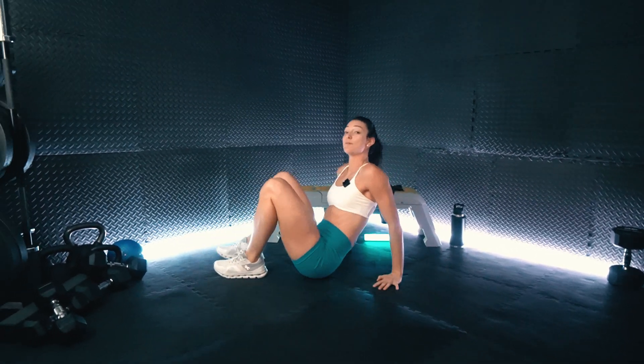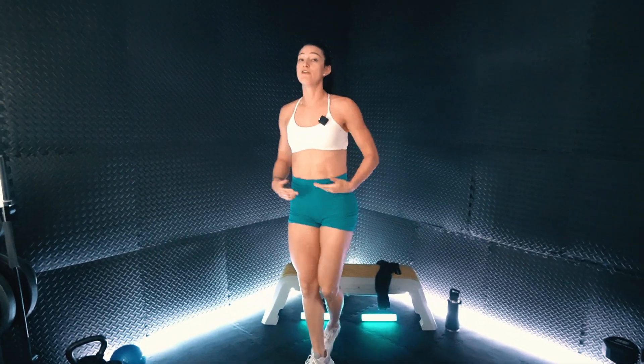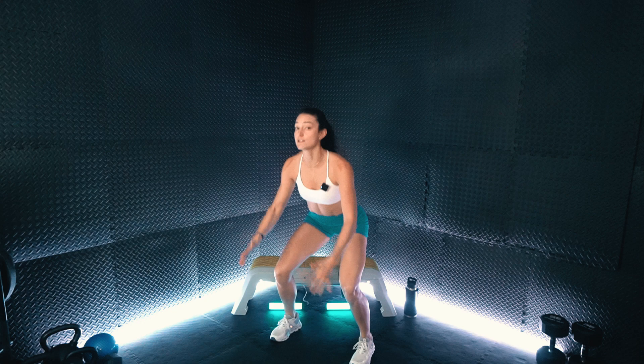From here, we are going to stand up, and we are going to have that jump squat. So we'll get into a comfortable squat positioning for you. Then from there, we are going to lower into our squat, then explode off the ground using the arms for momentum, and have that jump squat.